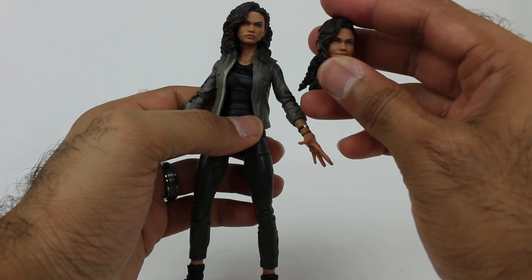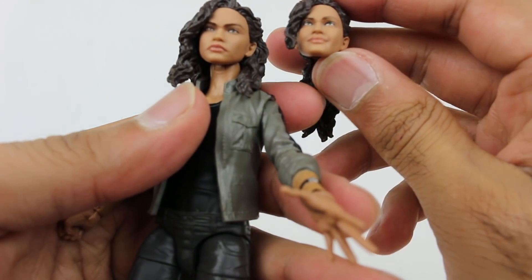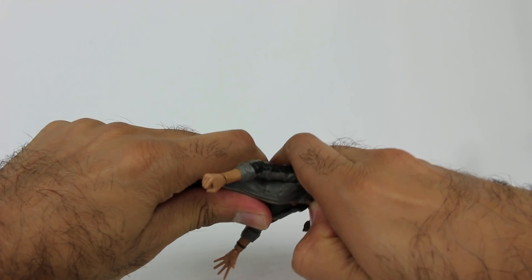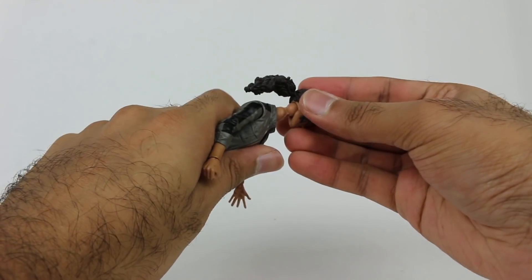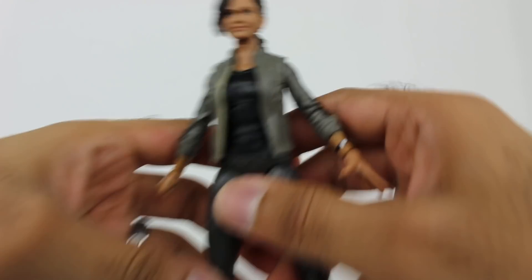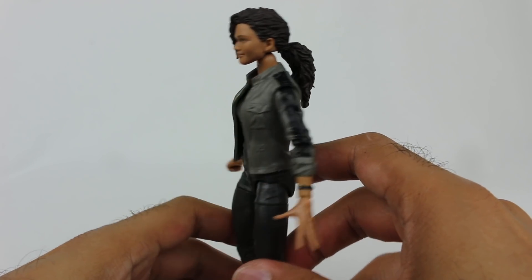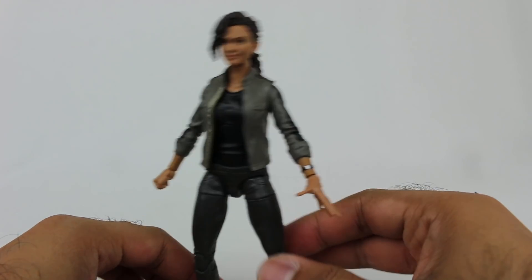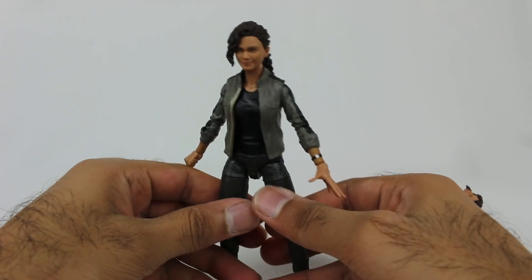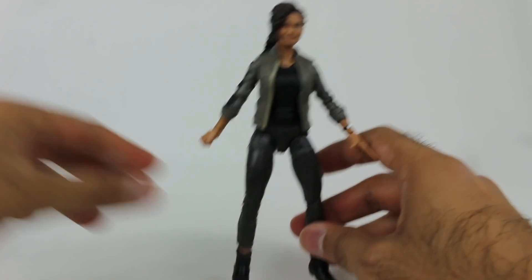She also comes with an alternate head with a different hairstyle — a ponytail — and she's got a bit of a smirk on her face. Let's try this out. And there you go — now she's got that sort of smirk. They really captured the essence of Zendaya super well. I've seen her since Disney Channel days on Shake It Up, and it's cool to see her in the Spider-Man movies now.